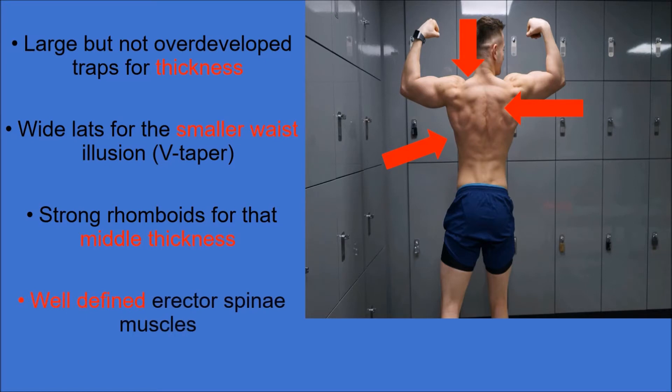The erector spinae runs parallel on either side of the vertebral column, extending from the base of the skull all the way down to the pelvis. It provides resistance that assists in controlling the action of bending forward at the waist, and acts as a powerful extensor to return the back to its correct position.